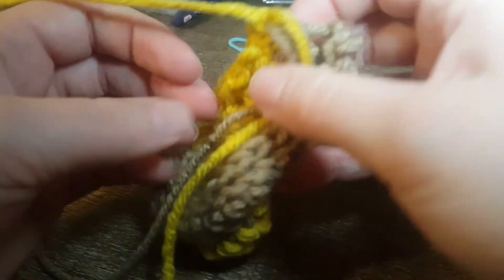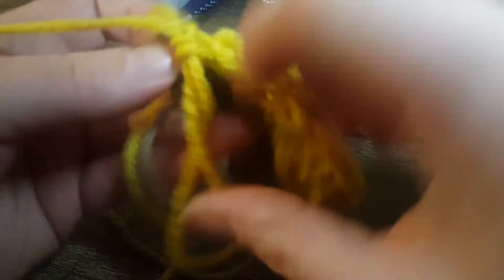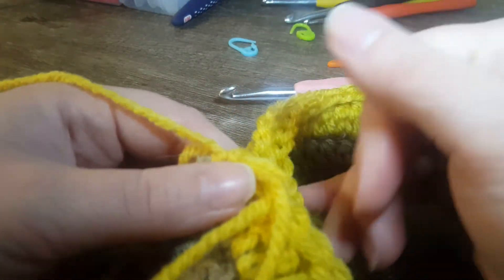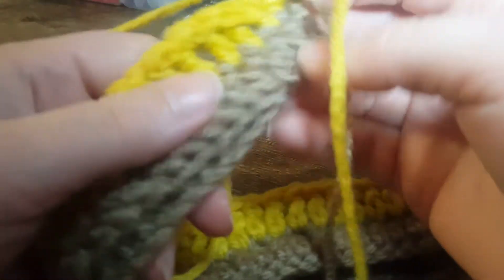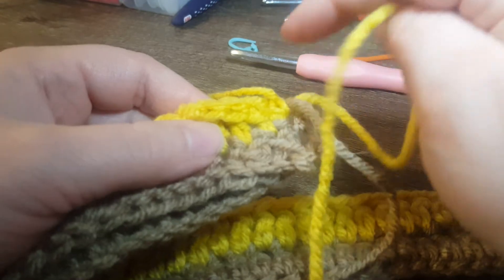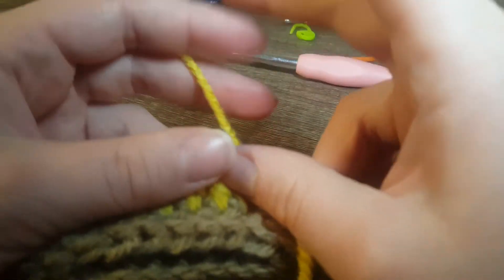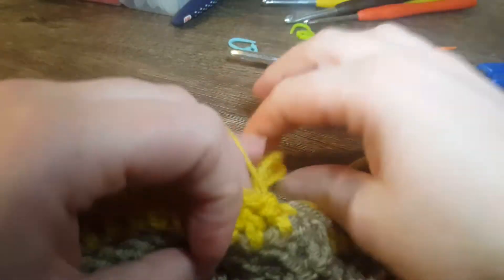Just reinforcing this: when you start a new row, chain one, turn your work. For this particular pattern I'm using just single crochet and double crochet. The double crochet is just regular — no trick to it. The only difference is when you do the single crochet for the rib look: you put the hook through the back, bring it out, grab the yarn, pull it through until you have two loops on your hook, then pull through both.